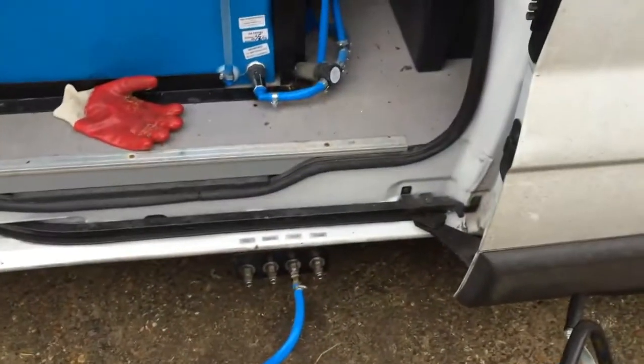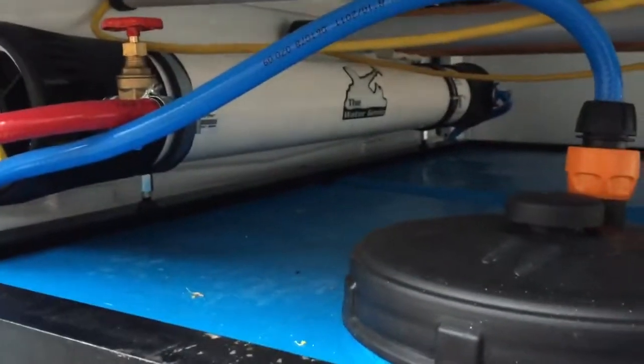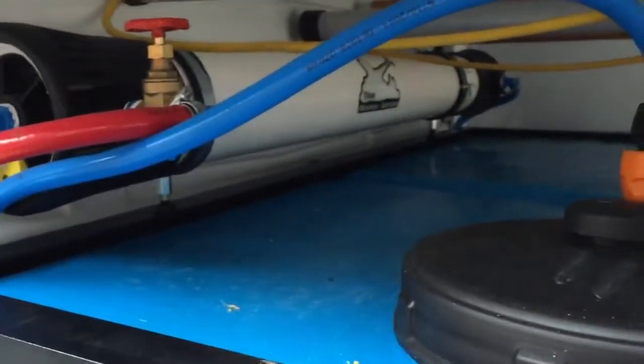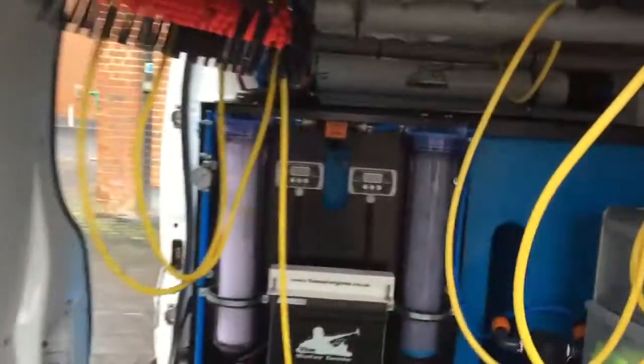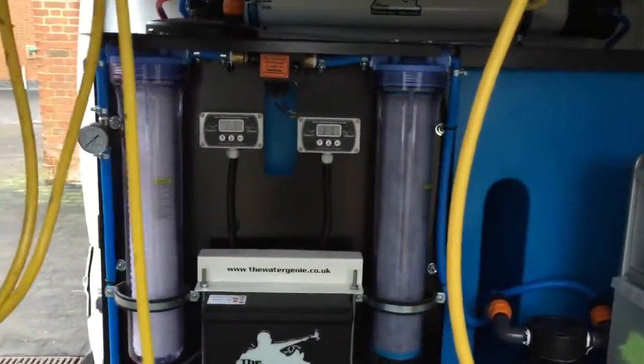What happens is you plug your garden hose into the fill section, it comes into the van through a big long membrane across the top there. Over here at the front you've got your carbon filter and your sediment filter.